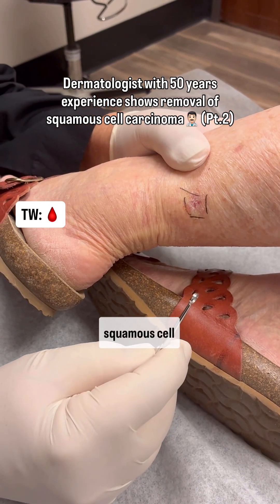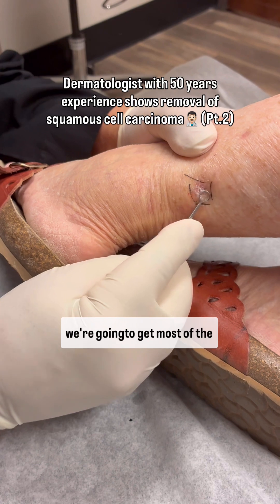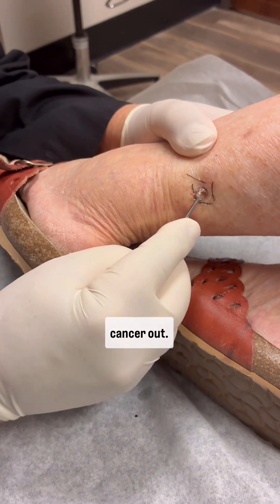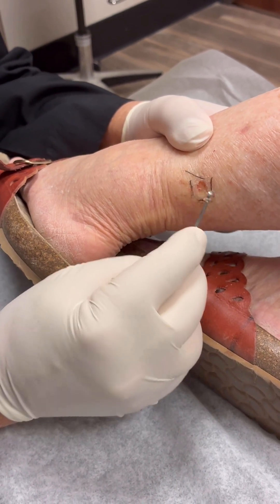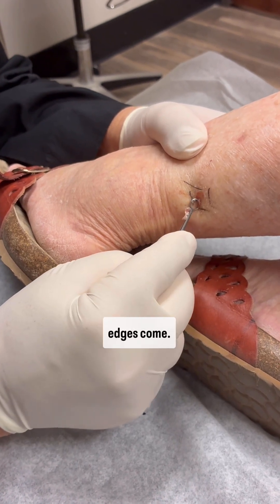This is called a squamous cell carcinoma, keratoacanthoma type, and we're going to cure most of the cancer out. This tells you where the center is. See how nice and clean the edges come?